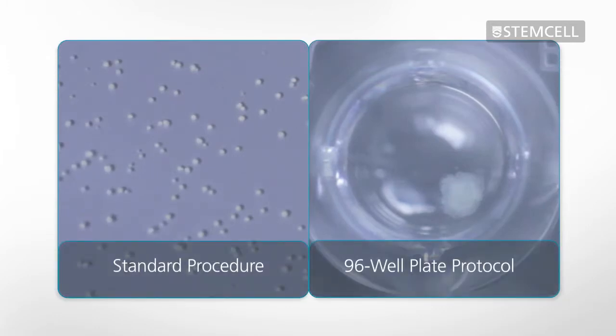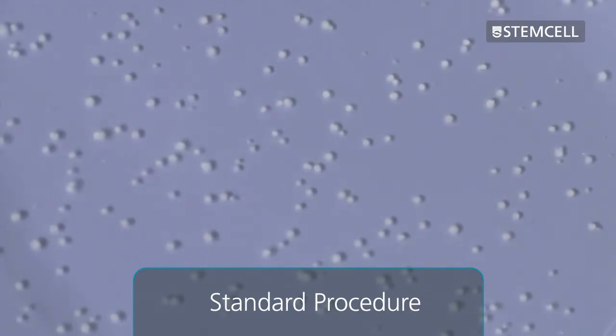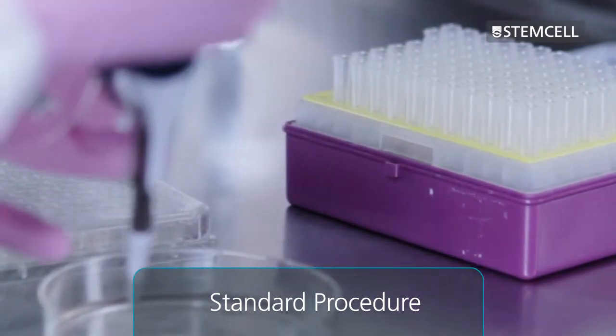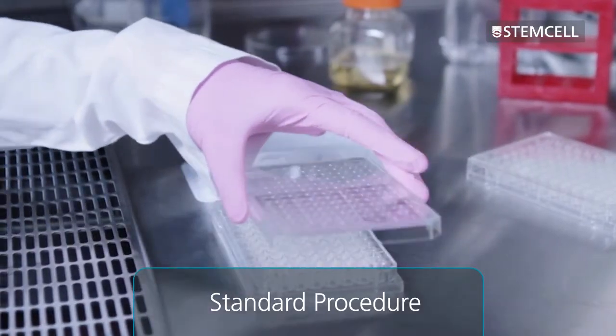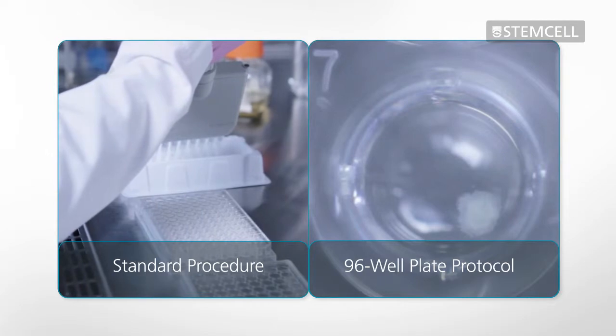There are two different methods for semi-solid cloning of mammalian cell lines. In the standard procedure, cells are suspended in selective semi-solid medium, and then plated and incubated in 10 cm plates. After incubation, colonies are picked and transferred to individual wells of a 96-well plate and expanded in liquid medium. The expanded cultures are then screened for the product of interest.